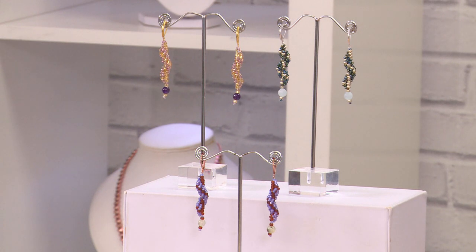Hello everyone, it's Mark Smith here. Welcome to this amazing beading tutorial. Today I'm going to show you how to make these incredibly stylish and very simple spiral earrings. If you've never beaded before, this is the perfect tutorial for you.